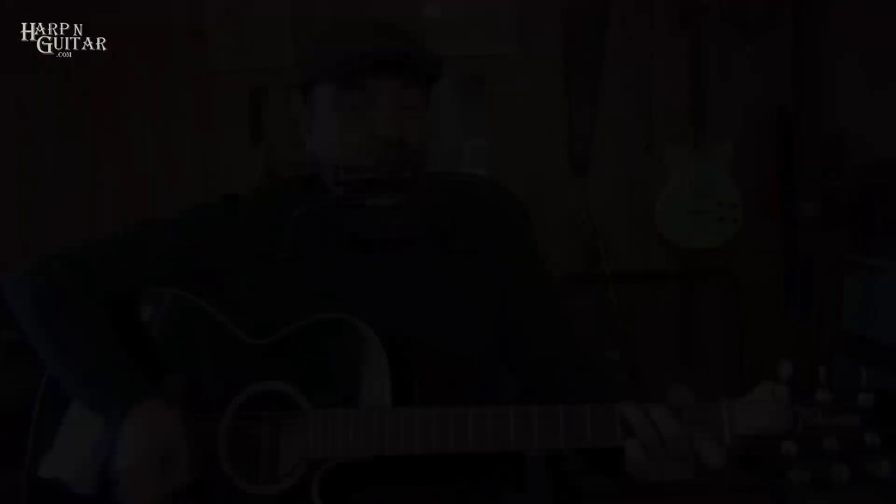Thanks for hanging with me and visiting Harp and Guitar on YouTube — please subscribe if you haven't already and give us a thumbs up.